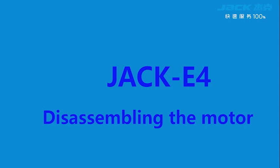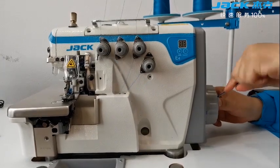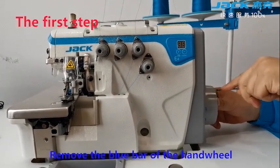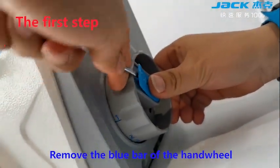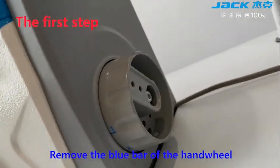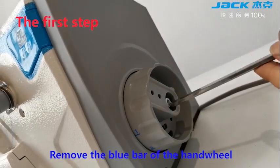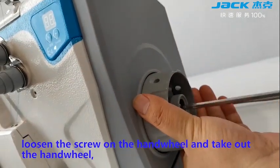Disassembling the model. The first step is to remove the blue bar of the hand wheel. Loosen the screw on the hand wheel and take out the hand wheel.